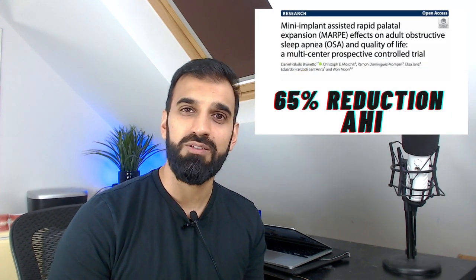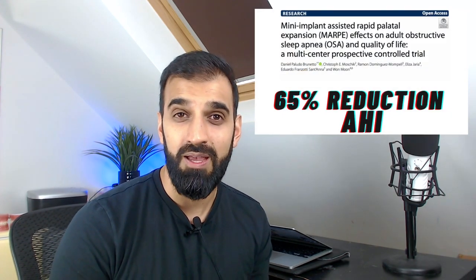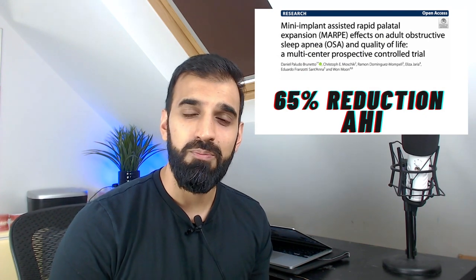Bjorn described the controversy over expansion and changes to the airway, specifically regarding obstructive sleep apnea. The AJO-DO recently released a white paper stating there is limited evidence for orthodontic involvement in expansion and the resolution of OSA. However, more recent research by Brunetto and Moon in 2022 suggests it may well be affected. Bjorn's opinion is that improved airway is an excellent side effect of expansion and MARPI, but should not be the main indication.